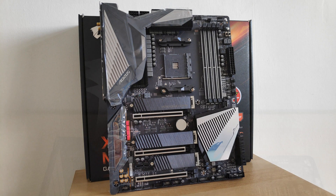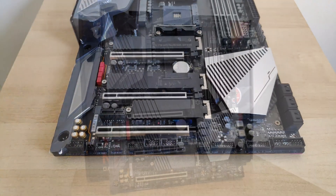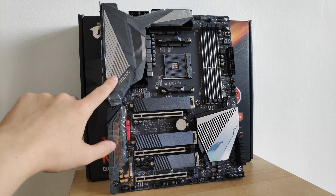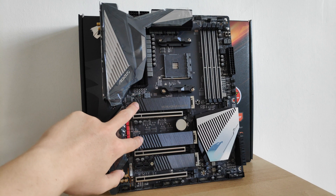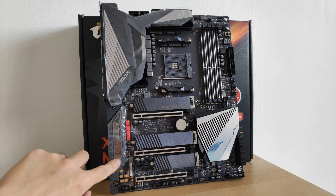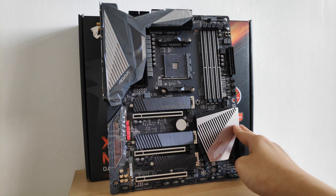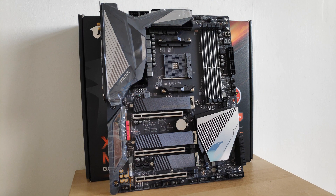Here it is, the 1.5kg Aorus Master in the flesh. First impressions — there's quite a bit of metal on the board. We've got a chunky heatsink for the VRMs, which also has RGB LEDs that will light up that section. The triple M2 slots have their own dedicated heatsinks too. There's also some shrouding covering the audio chips, which will also light up with RGB LEDs. Moving over, we've got the active cooling solution for the X570 chipset, which can run pretty hot at times.